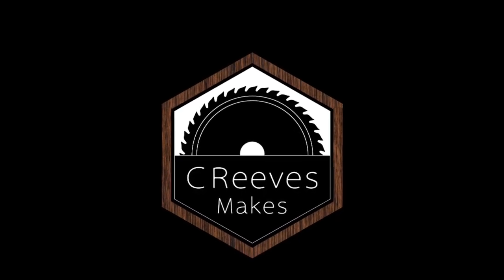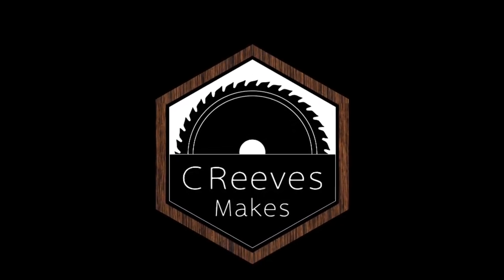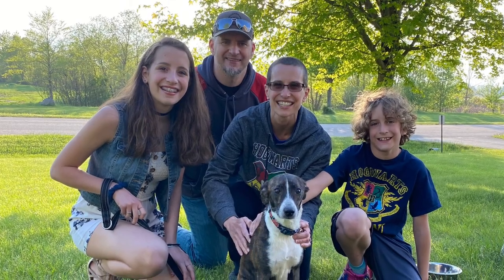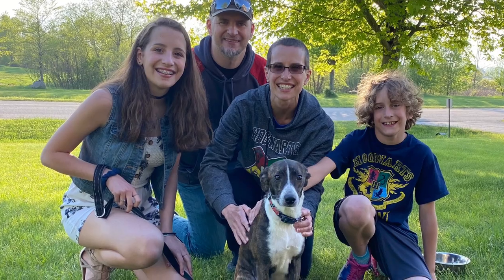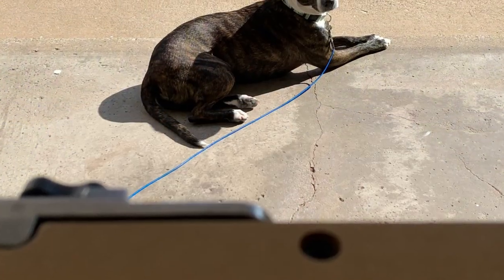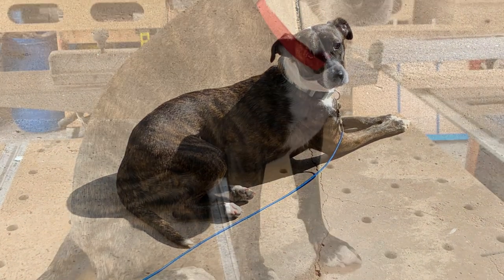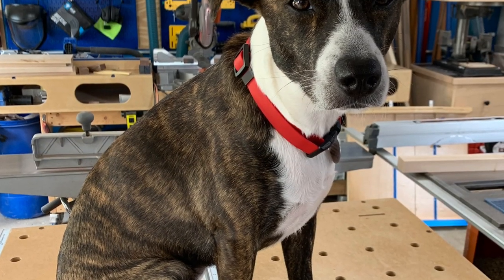Hey everyone, this is Casey with C Reeves Makes. Not too long ago our family adopted our first dog. After begging and pleading for years and years with the kids wanting a puppy, we finally succumbed to this beautiful little face that you see here on the screen. Koda was pregnant with seven pups and they were advertised on Facebook through the local animal shelter.